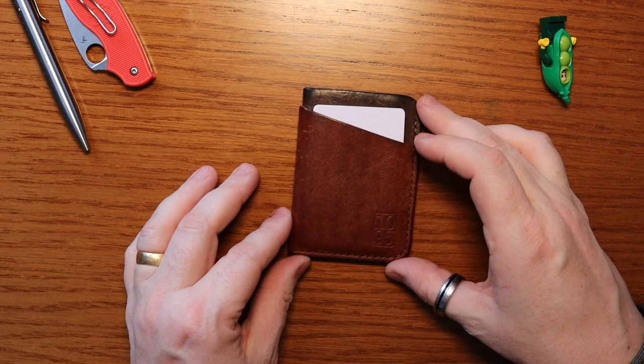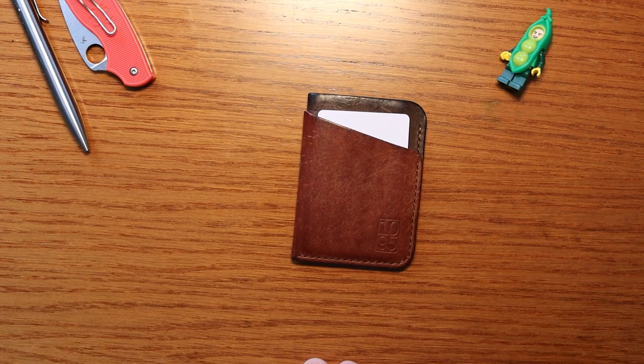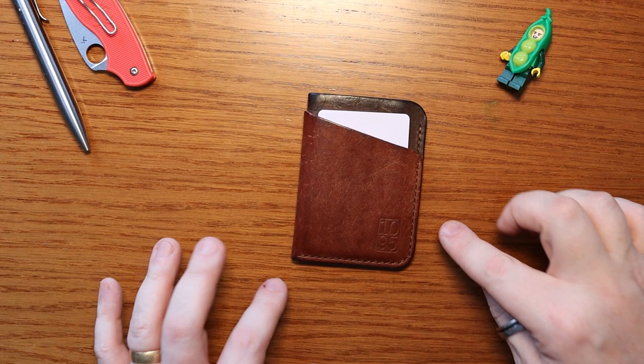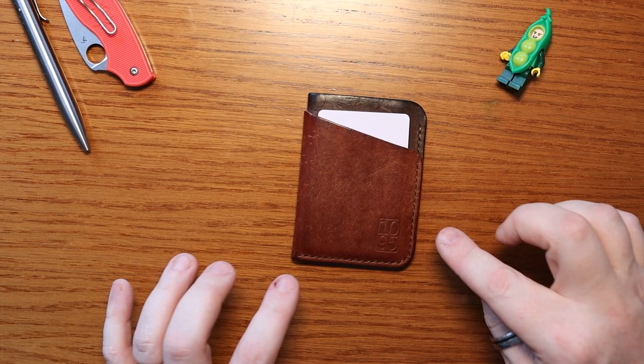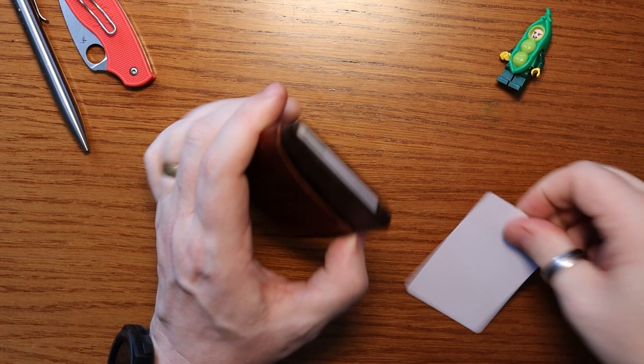This is a beautiful wallet — I mean they are all beautiful wallets — but I definitely have to say the patina that's come on the 1095 Foxlow wallet is stunning. It's certainly a wallet worth owning.